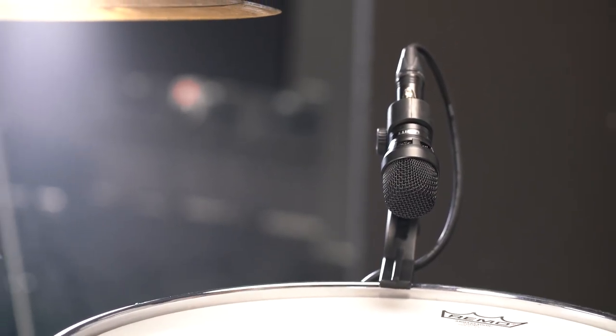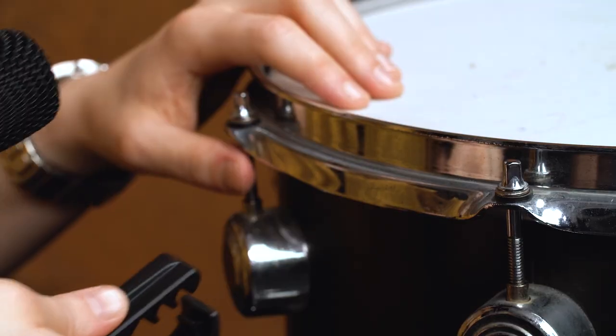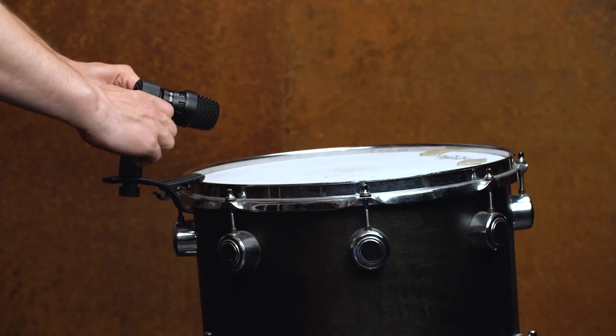As mentioned in the beginning, all necessary microphone mounts and clamps are included, and you don't need to detach them before you put the mics back into the case, which is super convenient. Now let me show you how to attach the rim clamps. Attach the clamp to the downside edge of the rim from below, then pull upwards until the clamp snaps into place at the top and is firmly seated.